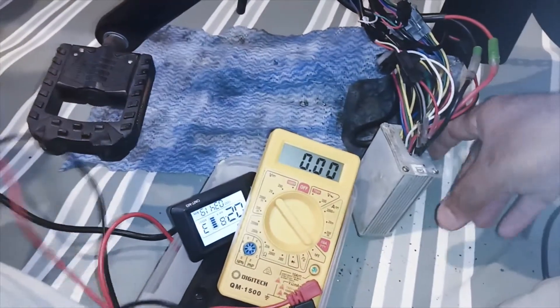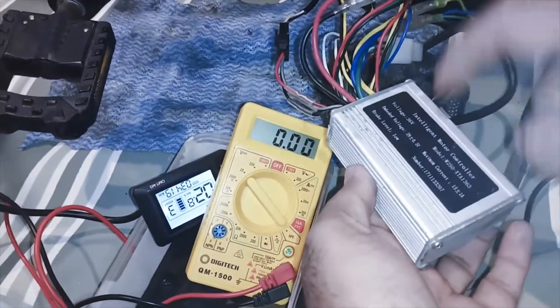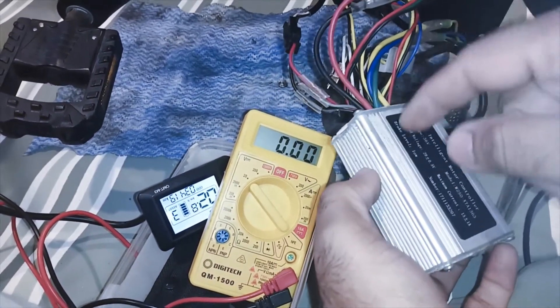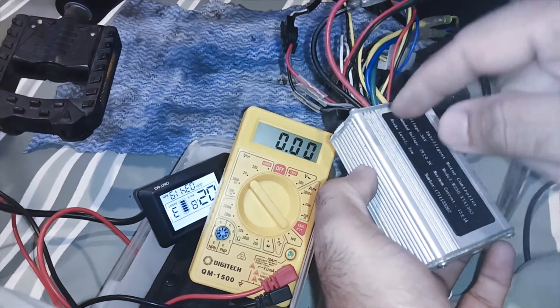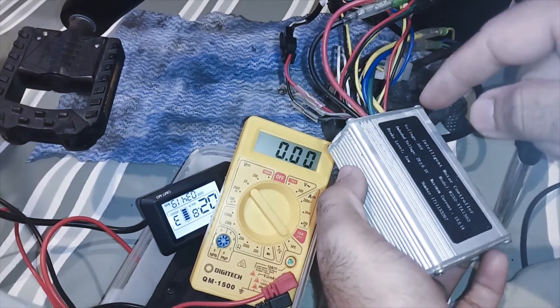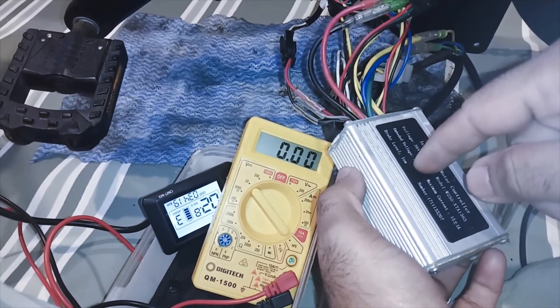This proves that my throttle is okay, so there is a very high possibility that the controller is broken. To repair it I would have to open the controller and check the issue, but at the moment I will just replace the controller and check if the e-bike works.